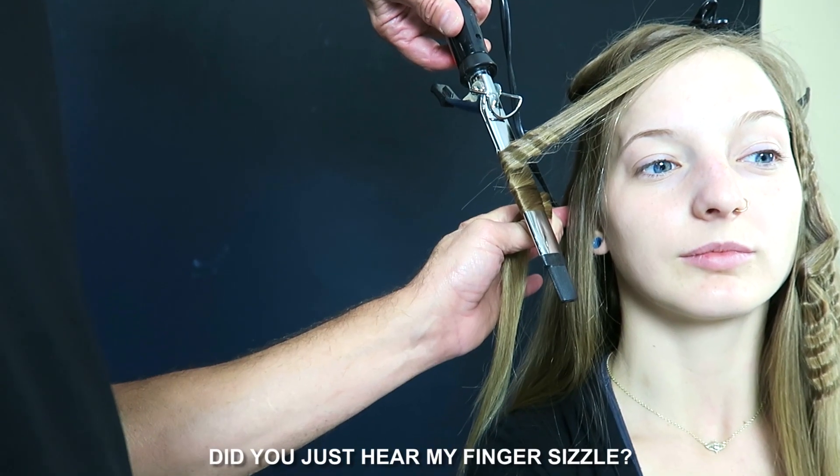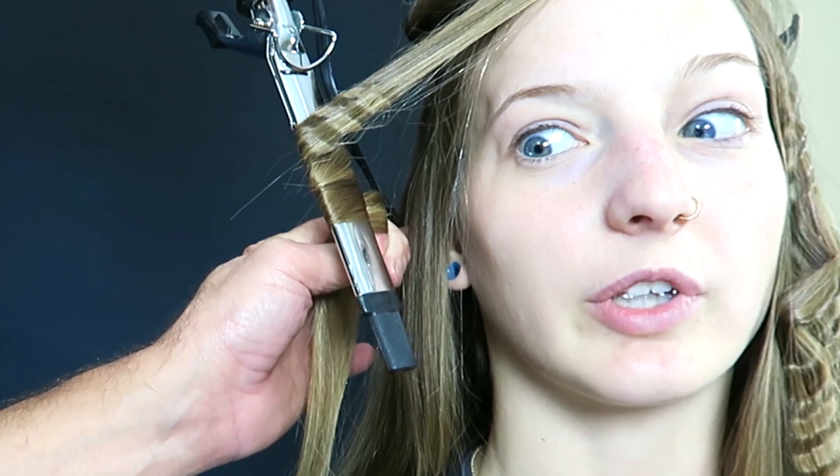Would cutting my hair make me look older? Let's get to it. Let me hear my finger sizzle — was that your finger? That's gross. I'm trying to decide what I'm gonna do with my eyes. I'm picturing it in my head. I've got it, I've got it. Let's execute.